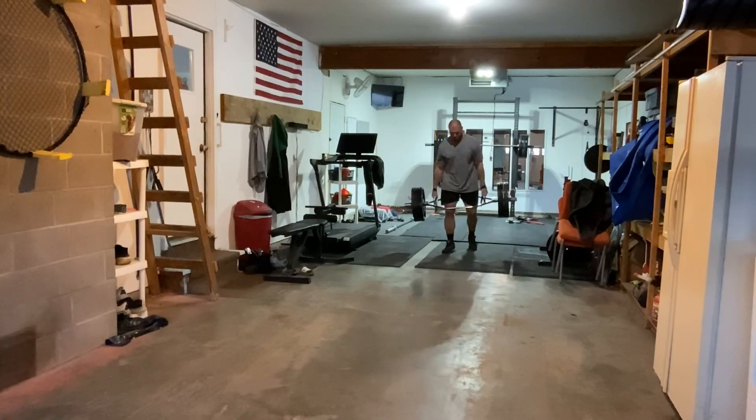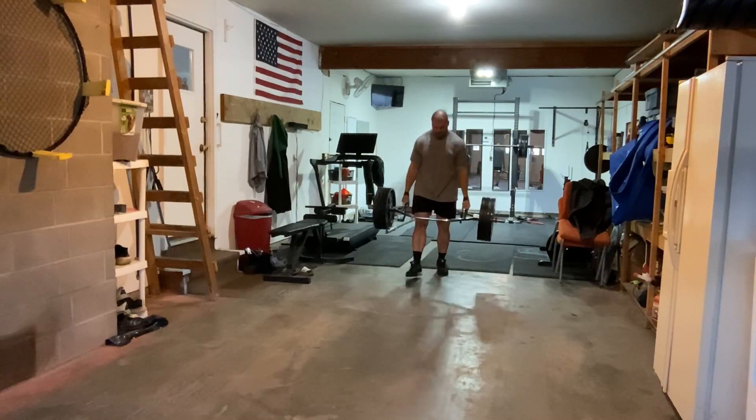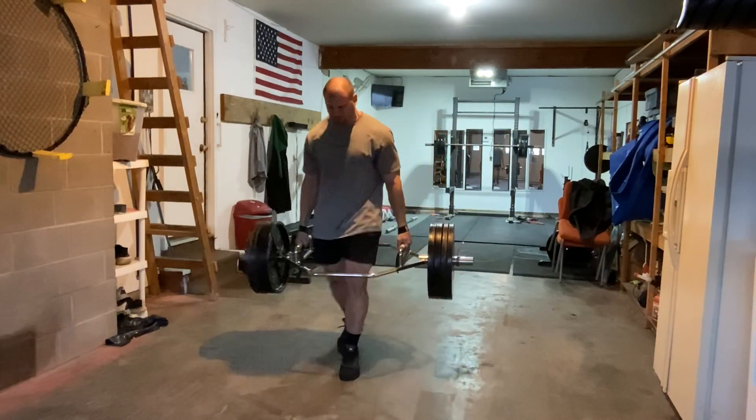Go heavy on your loaded carries. Use straps if you need to. Apply the load in various ways — it doesn't just have to be a dumbbell in your hand. Loaded carries do train all of those things I mentioned earlier: grip, abs. But those things don't have to be the limiting factor in the weight that you use.